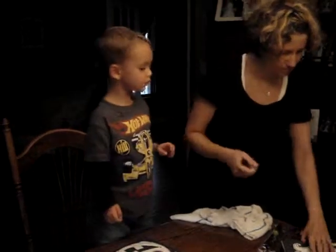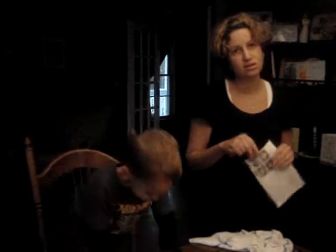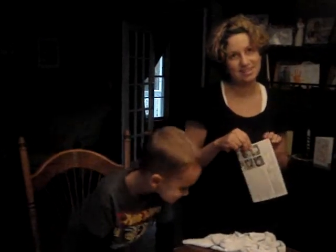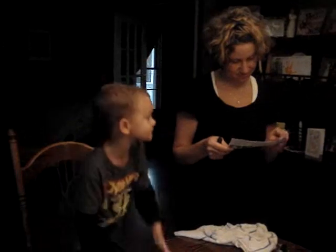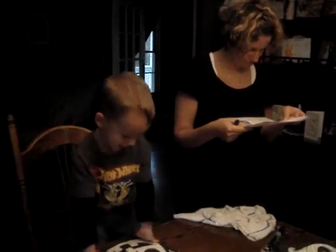Wait a minute, let me see. Six plus yours. Let's get it on. Wait a minute. Get it, color it.